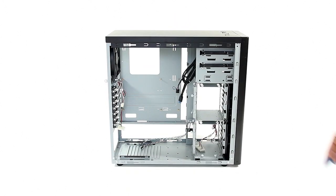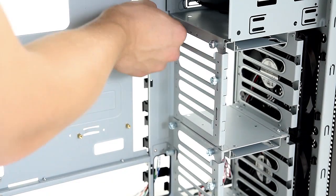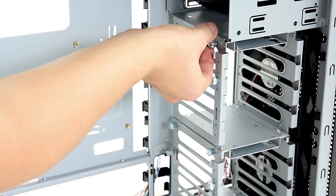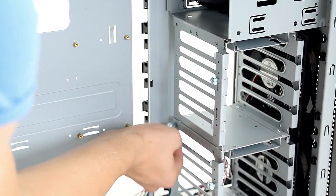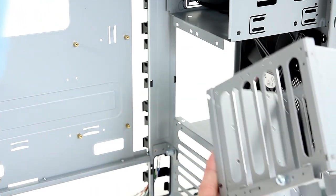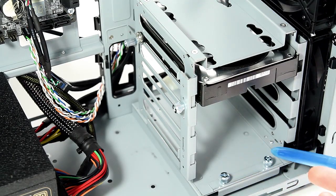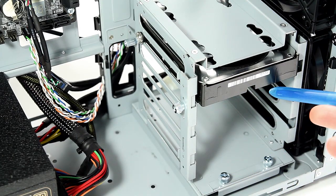Two of the three optical drives have a tool-less securing mechanism, below which two hard drive cages are located. Lancool's incredibly easy tool-less design allows users to be flexible with the mounting of either cage. We removed four thumbscrews to remove the top cage completely, either to allow for better airflow or installation of longer video cards. By removing another three thumbscrews, you're able to rotate the entire hard drive cage assembly if you so desire.